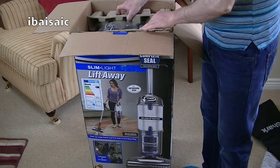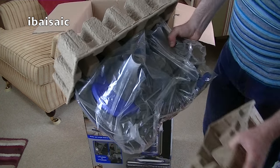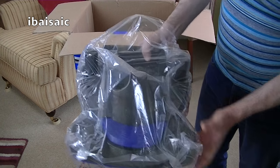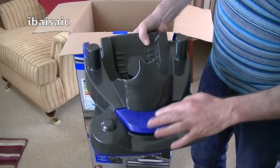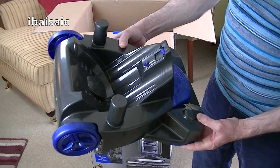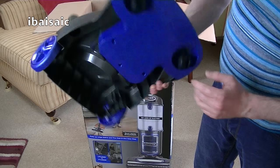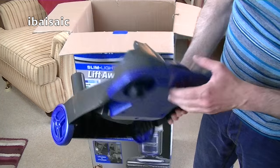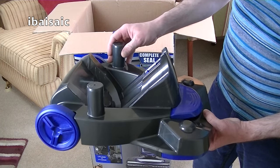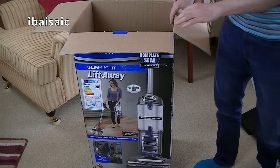First thing coming out looks like the caddy. This is something I didn't actually get with my Powered Lift-Away, but Shark were kind enough to send me one which you would have seen in the demo. It's a little bit dusty from the factory. So this is the caddy that converts it into a compact cylinder. Two wheels at the back, two swivel casters at the front. There's also a foot pedal so you can release the whole lift-away unit off the caddy without having to bend down — just touch your foot on there and the unit should lift away.